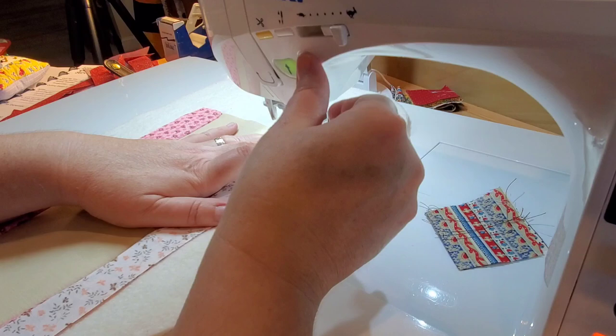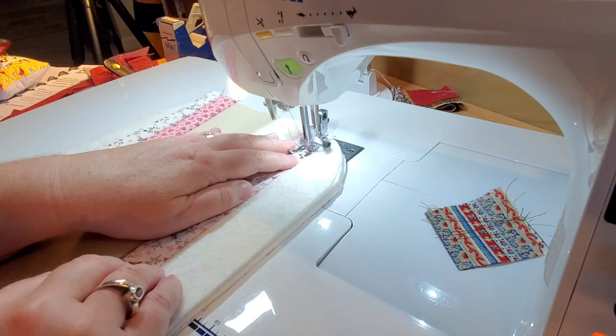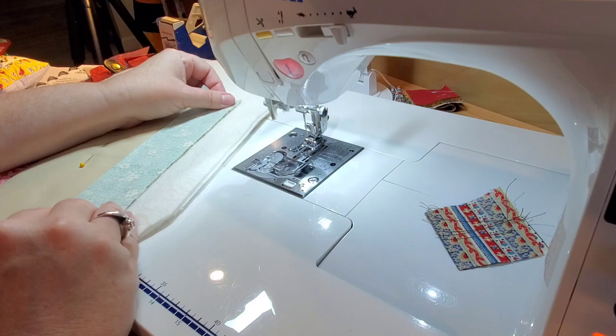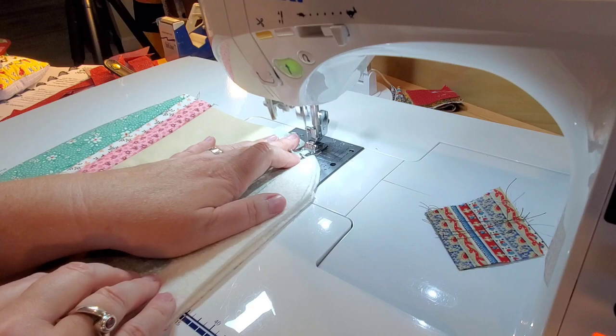For each one of these strips you will be starting or stopping at that quarter inch mark, flipping over your fabric and adding the next one. We're working with a pretty thick piece of material here — three layers of batting, a backing fabric, and our top strips. You might want to use a walking foot, lower the pressure of your presser foot, and increase your stitch length if you're having issues feeding all of these layers through and getting a nice even stitch.